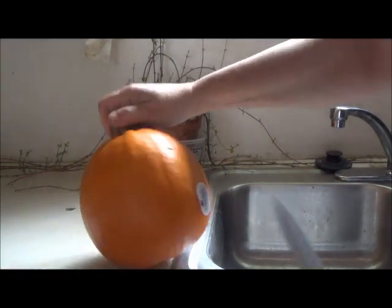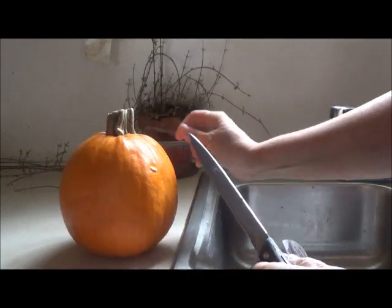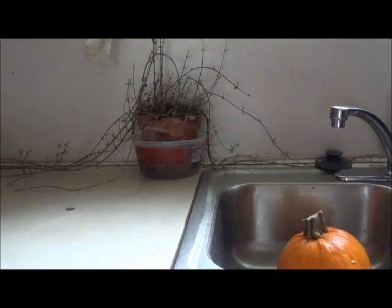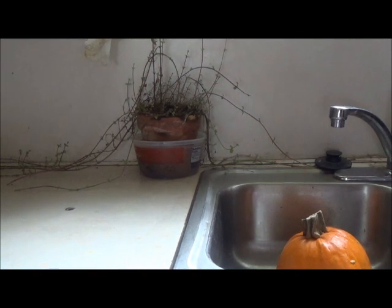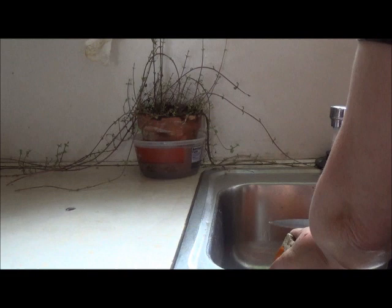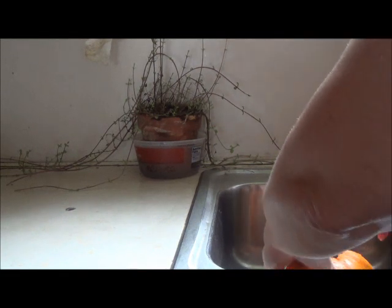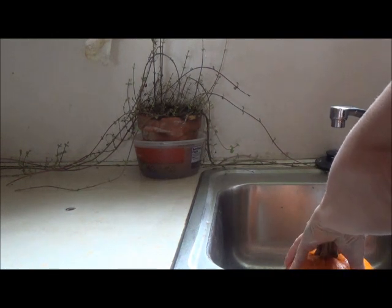First thing, we start out with a pumpkin. Should be a cooking pumpkin if you can get it, because they usually turn out better. Some pumpkins are really bred just to be jack-o'-lanterns, so they don't have as good of a taste, and sometimes you actually really can't even use them. Some of them would be a little stringy on the inside, and no matter how much you cook them, the strings will not go away.